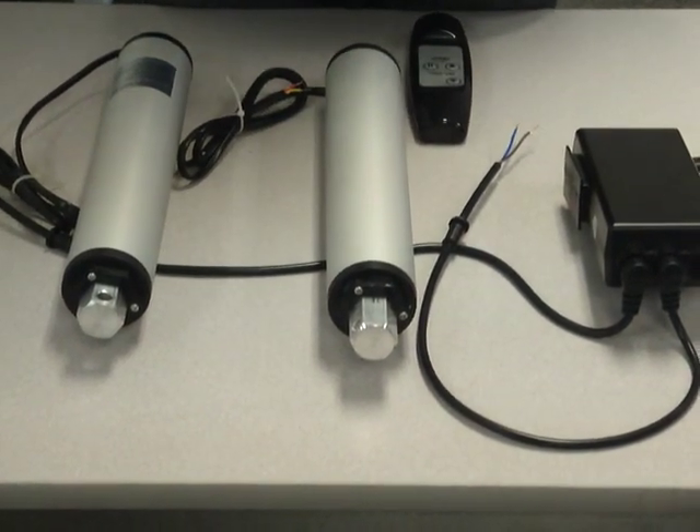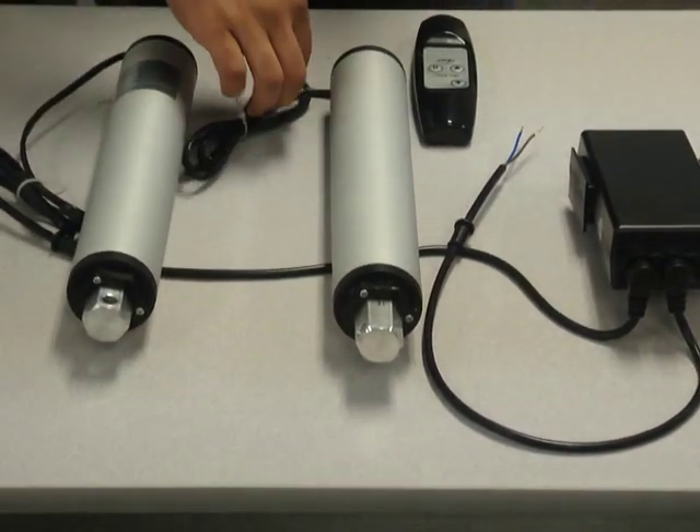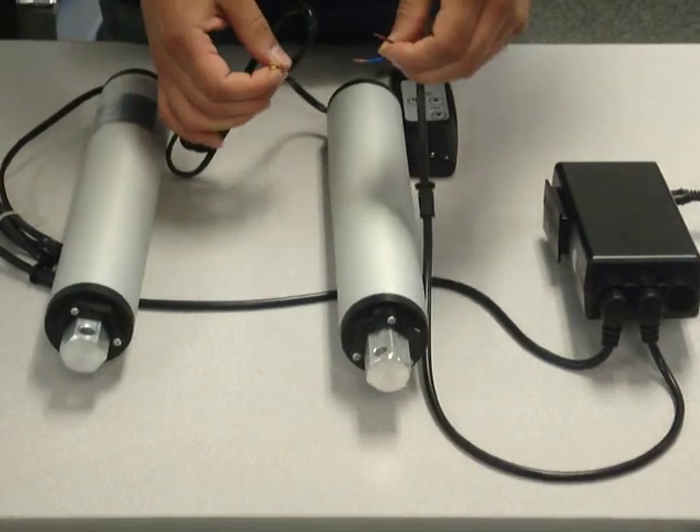What we're using here is our 4-inch, 45-pound unit, 3 inches per second. They basically connect the same way. I've already stripped the wires and I've already plugged it into the control box.